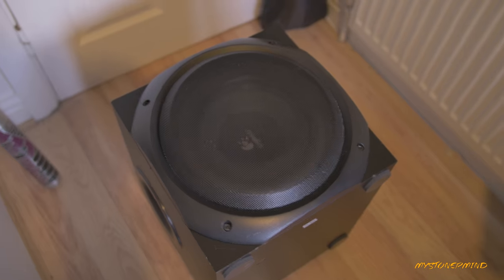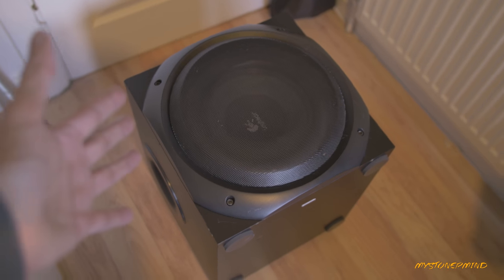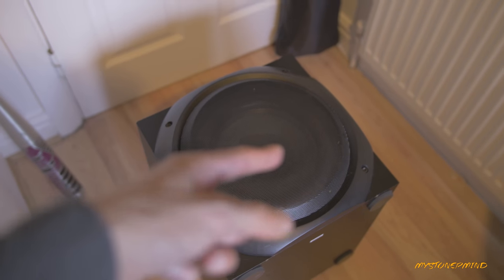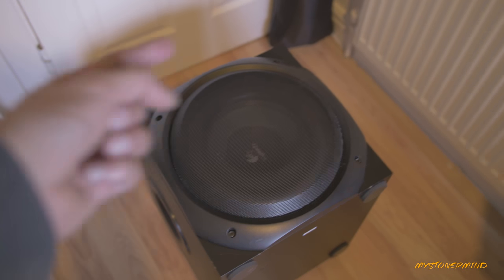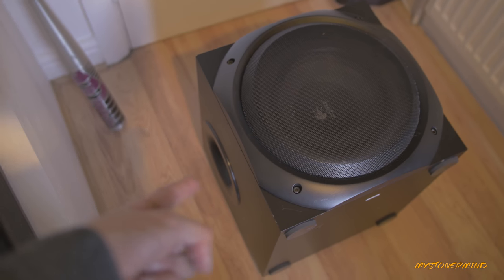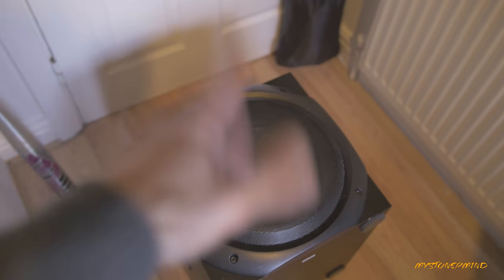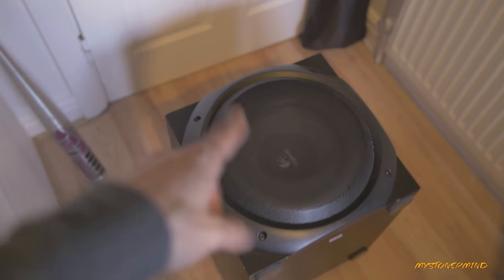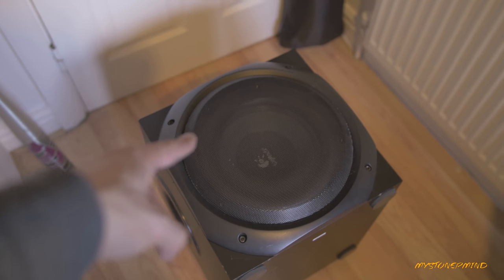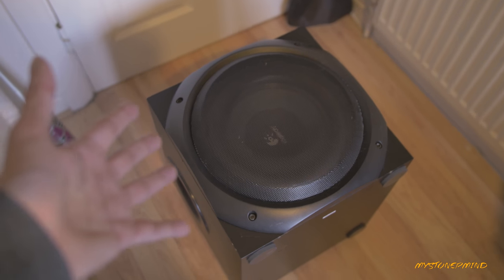I've added an extra straw onto the end. Here we have the speaker ready to be taken out of the box — I'm not going to completely take it out, just pop it out. The wires attached to it, which I connected in a previous video, I'll feed them through the port — that hole on the side — and then connect the wires to the amplifier.